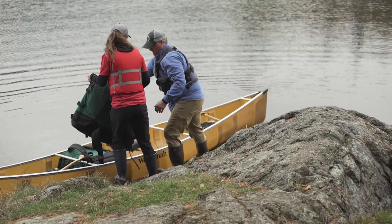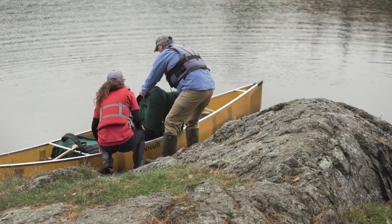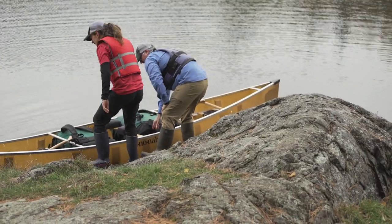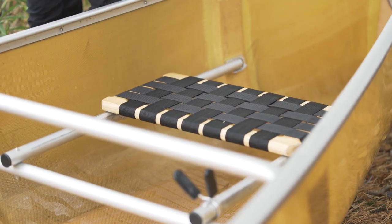As you're loading your canoe, you'll want to make sure that your canoe is nice and trim in the water so the front end isn't up in the air, but the front and back are nice and level in the water. We also have an adjustable front seat so you can move that front paddler forward to bring the front of the canoe down and keep it nice and trim.